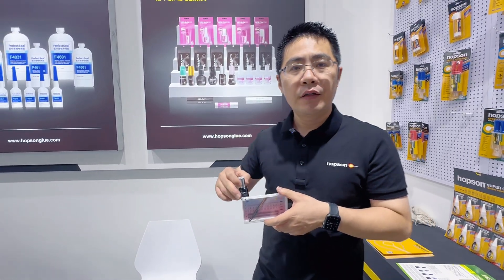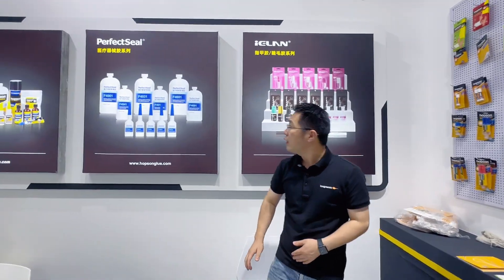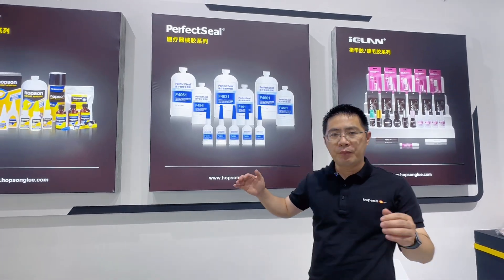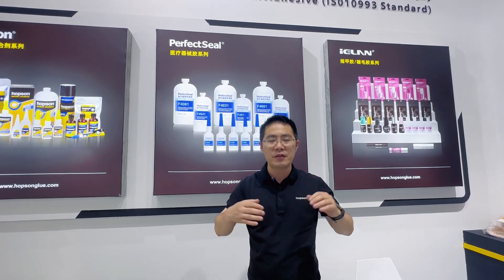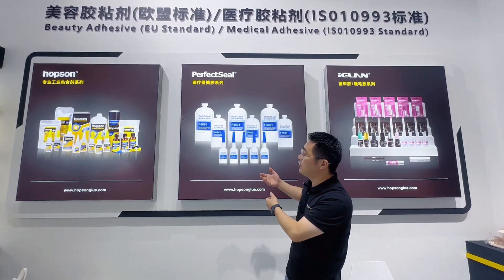All of these products meet EU standards. This is a medical device adhesive — it is also specialized, and can bond syringes and many medical pipes.